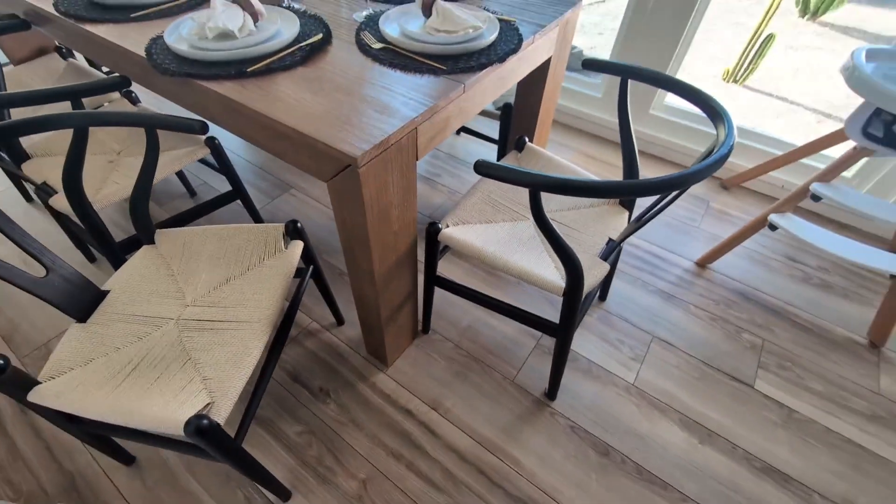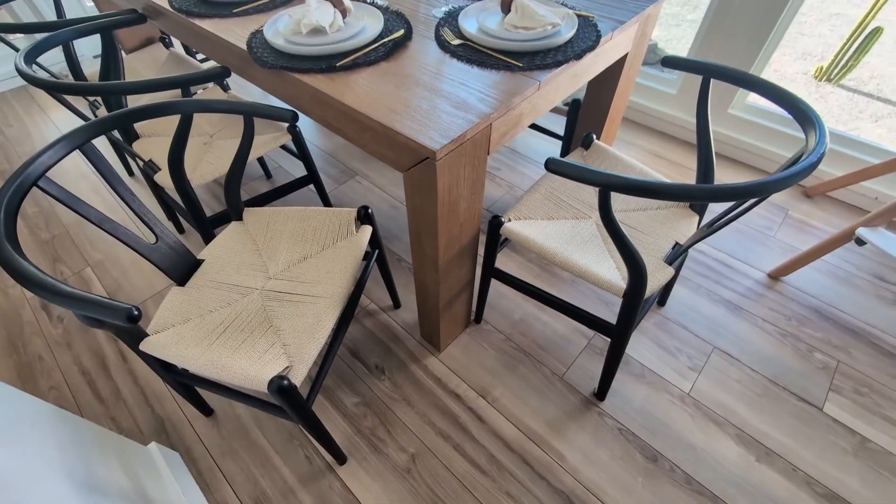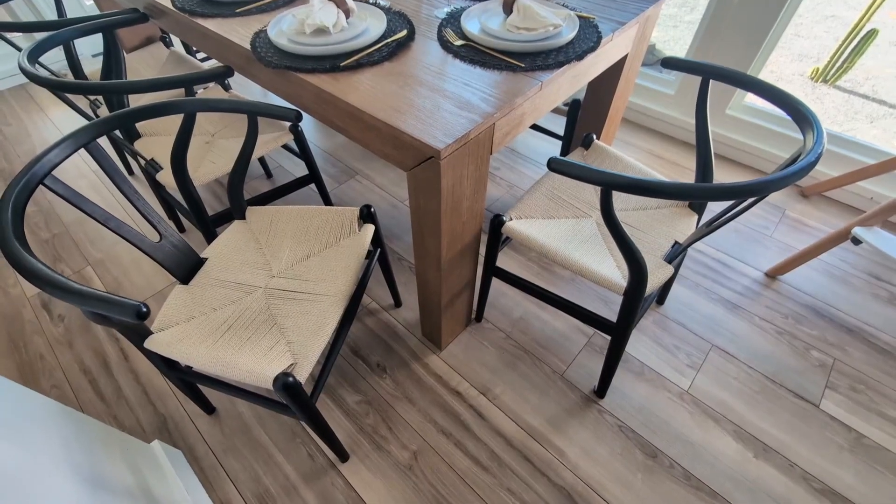So if you guys are looking for a mid-century modern style dining chair, give this one a try by Vaudure. I highly, highly recommend it.